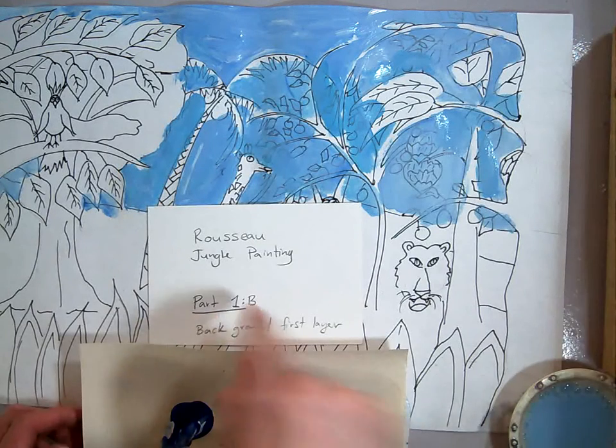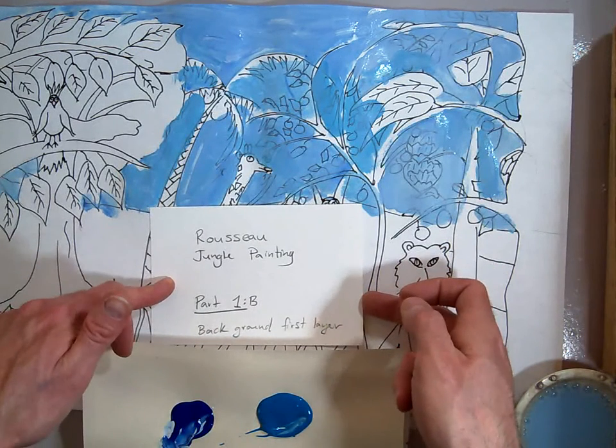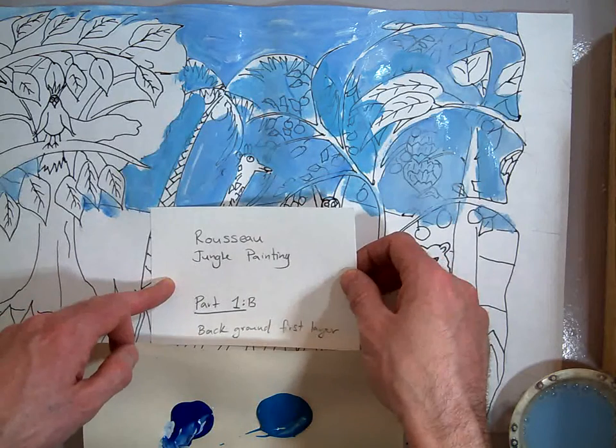In this session, part 1B, we're going to do the grass, and I'm going to show you color mixing to make a secondary color and kind of filling in that background area.